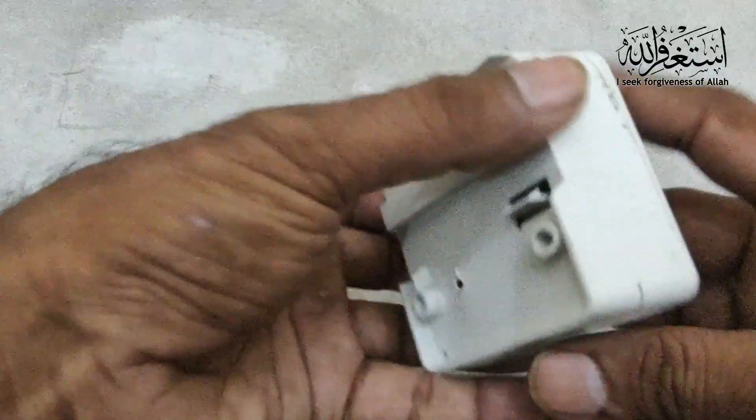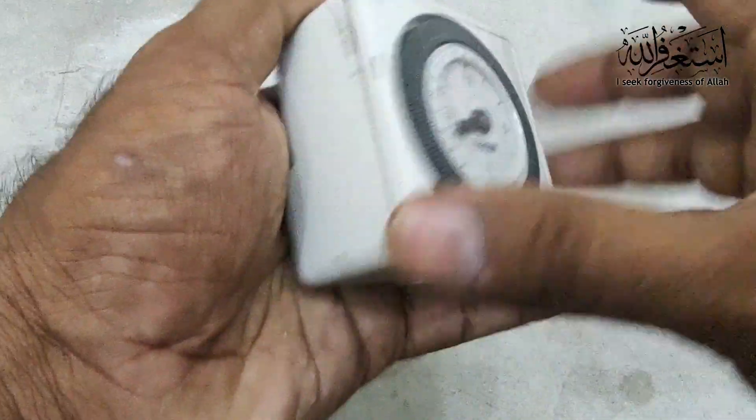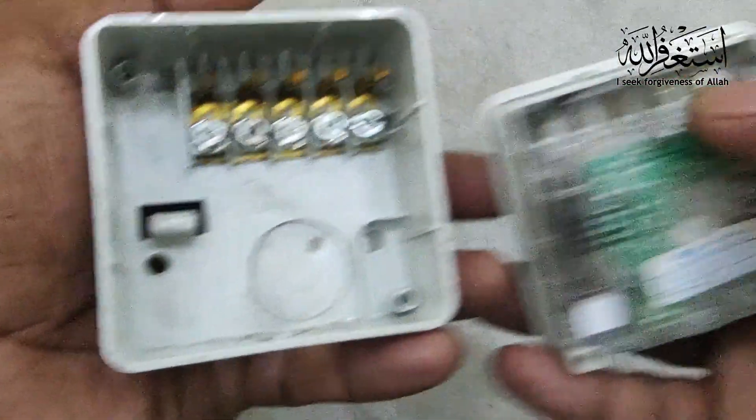In my hand is the Hager timer. We will learn the connection and how to adjust the timing. We open this one — you can see it opens easily like that.